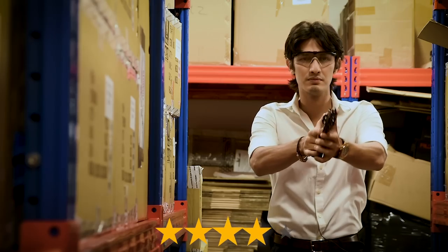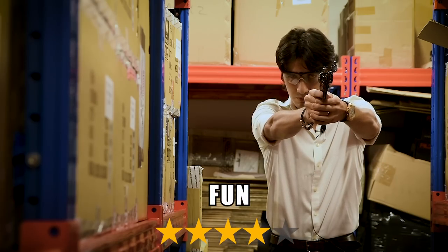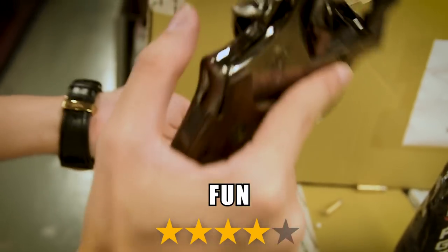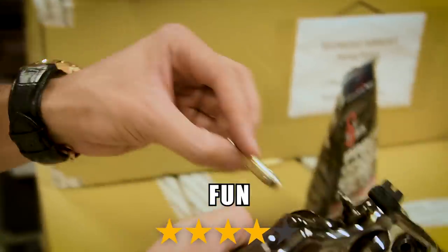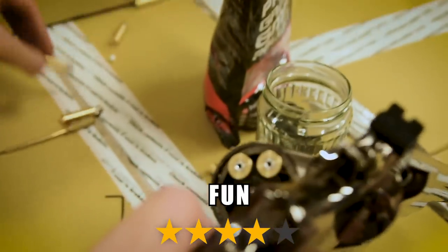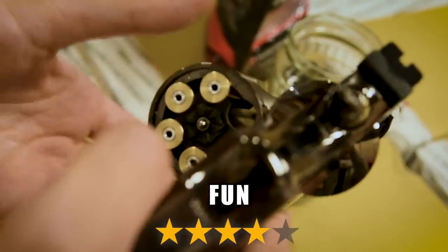And we're back! So the Umarex Smith & Wesson M29 looks and feels like an absolute beast, and shoots pretty well thanks to its adjustable hop-up. For fun factor, we give the M29 four out of five stars. It's one of the biggest and heaviest metal airsoft revolvers out there, and is frankly a joy to shoot. Trigger pull, though, is utterly insane, and there's no way to know whether you're out of ammo until you start dry firing.